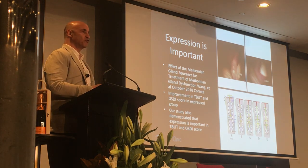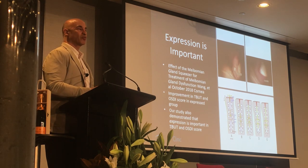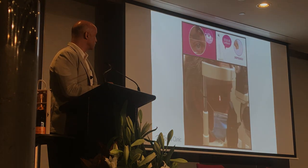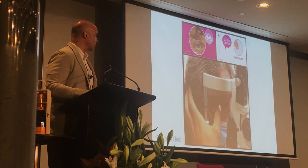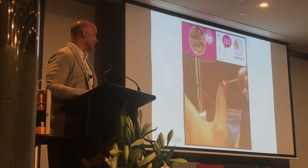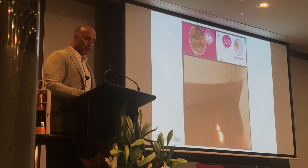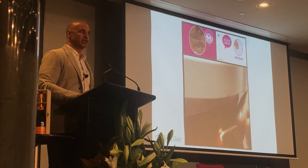Expression is important. Various studies show that even just expressing glands will make your patients better. I do meibography before the first OptiLite treatment. Once you start getting harder patients, telling them that four treatments will be enough is fool's gold — it can take several treatments before meibomian glands come back. I won't do a repeat meibography until I see improvement and glands that are working, otherwise it's just disappointing for the patient.